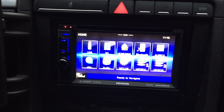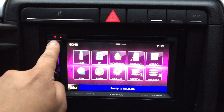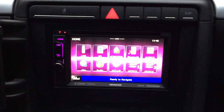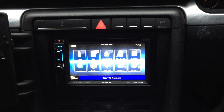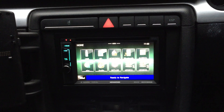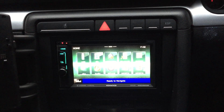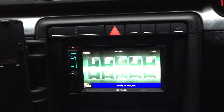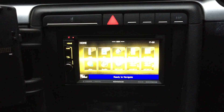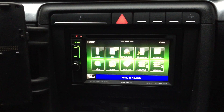Today we've just fitted the DNX4150DAB unit, which features a Garmin sat-nav, Bluetooth audio streaming, and hands-free SD card, MHL so for mirror link, and also your Bluetooth streaming. You've got reverse camera input should you need it, you've got rear USB or iPod, or for any sort of Android phone that will work fine with.